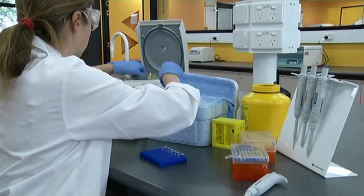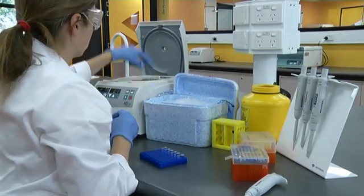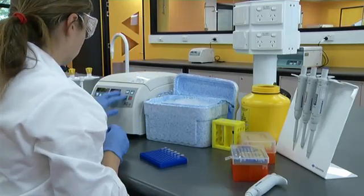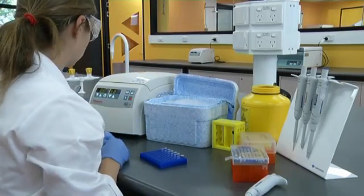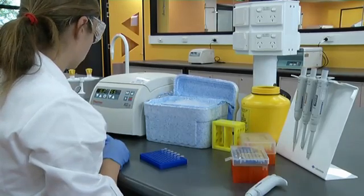When working with enzymes and other molecular biology reagents, it may be necessary to first briefly centrifuge the stock tubes to ensure the contents are collected at the bottom of the tube. Normally a quick pulse on the centrifuge is all that is needed.